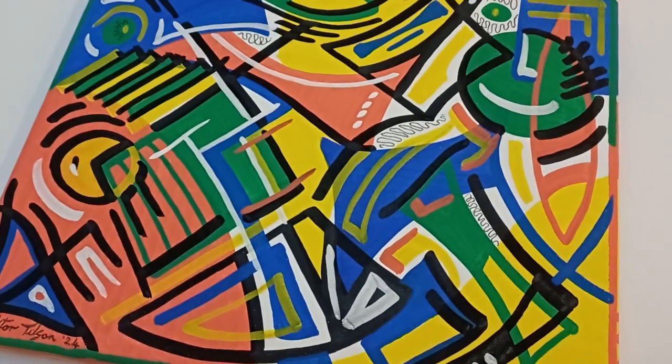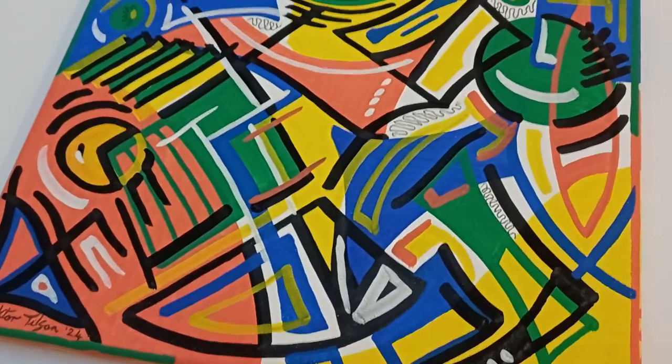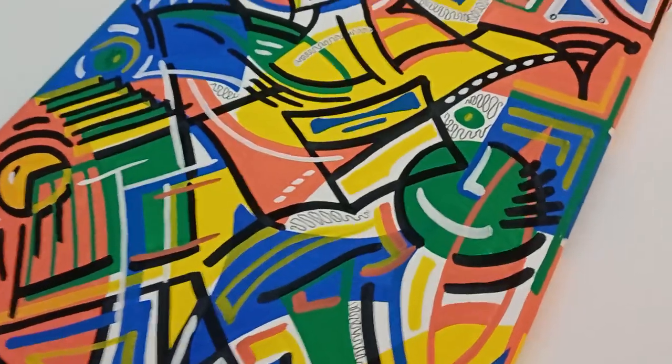Hi everyone, thanks for selecting this video to have a look at. My name is Vic Tilson, I'm an artist based in the Cotswolds in the UK and this is a quick look at a recent painting that I've done.